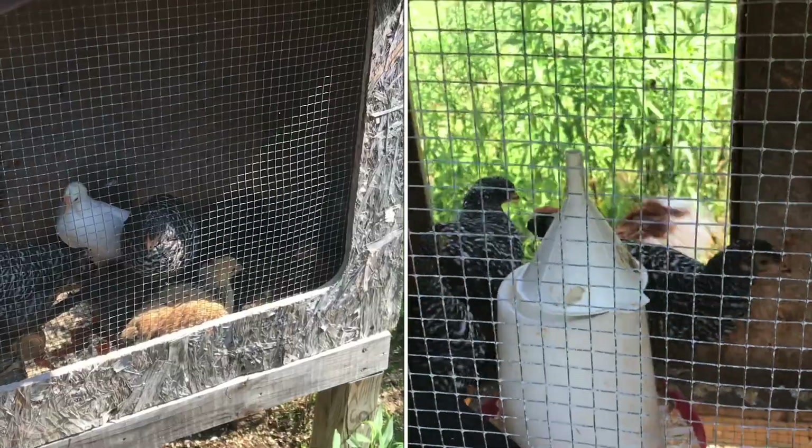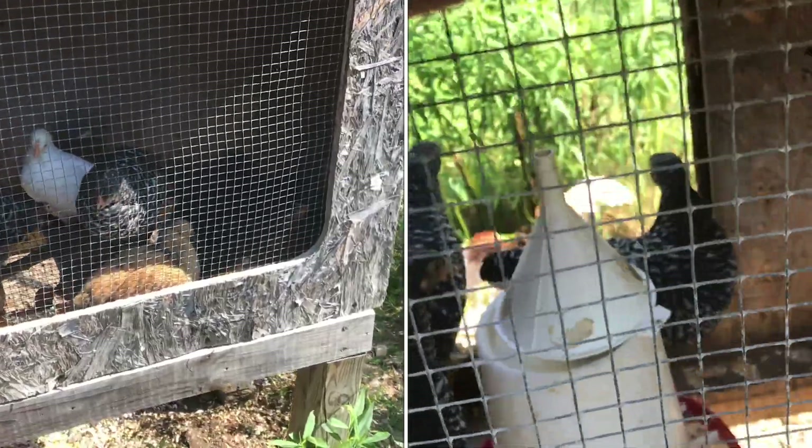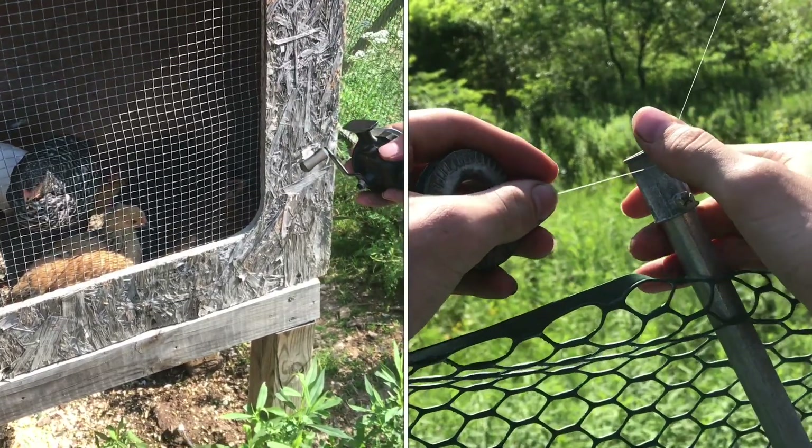These chicks are too large to keep in the coop and too small to let out — if we let them out the hawks will get them. So we need to set up a protection system from the hawks.